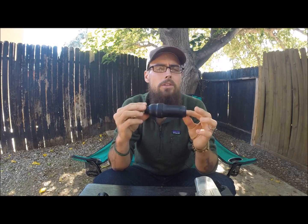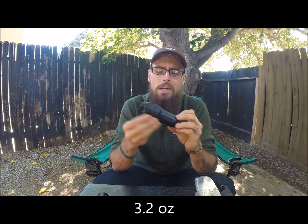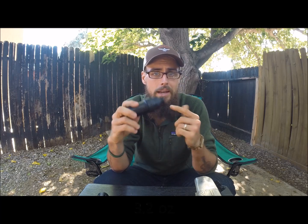30 bucks versus 20 bucks. They also have the squeeze bag attachment, and the regular one comes in at 3.2 ounces on my scale. It could be weighing a little bit more, especially because it's been used and has water on the inside of the filter.